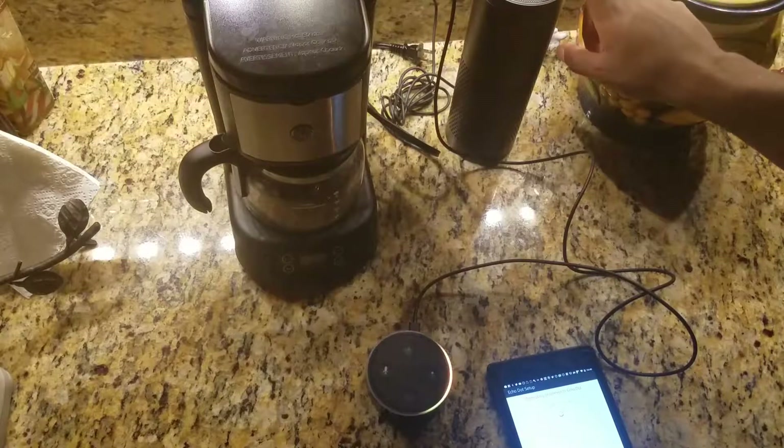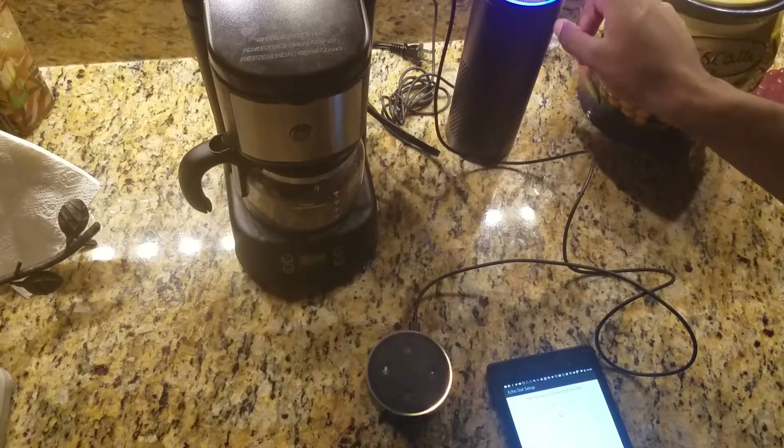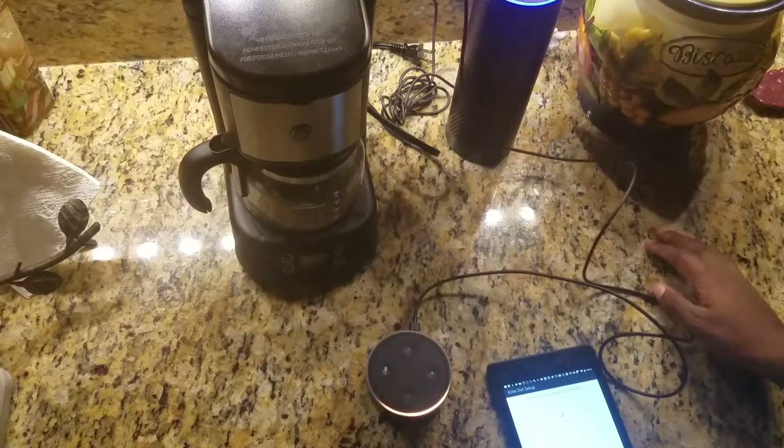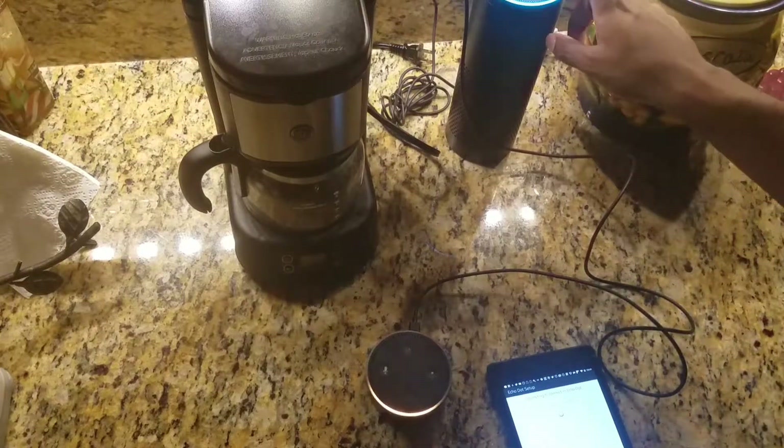I'll click this button real quick to remind me what to do. So it's an action button — it's a circular button that basically calls upon Alexa, as opposed to you having to say the wake word.